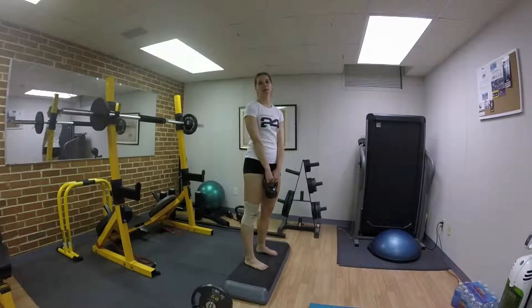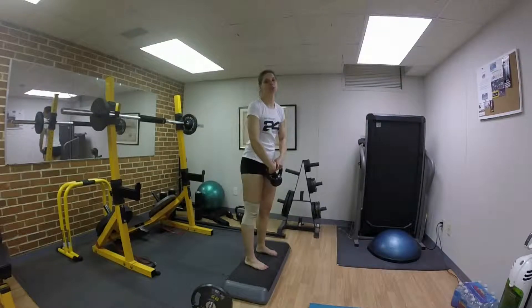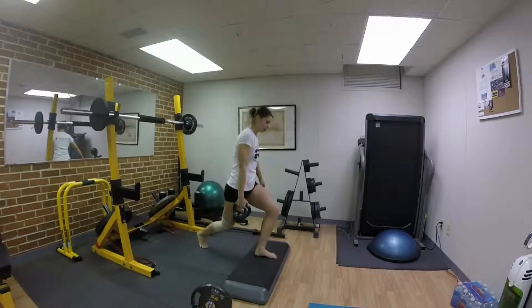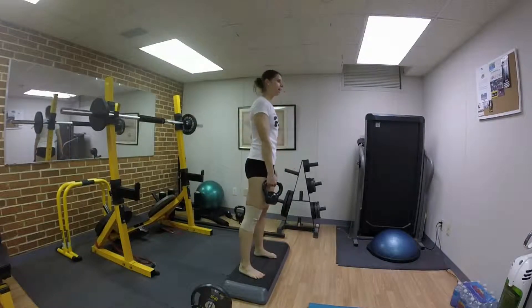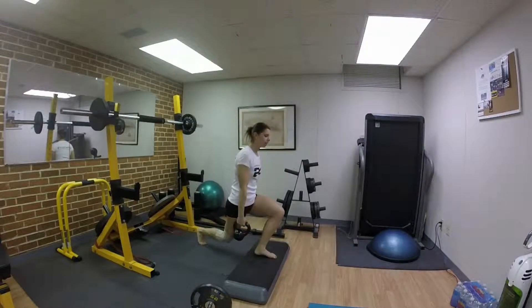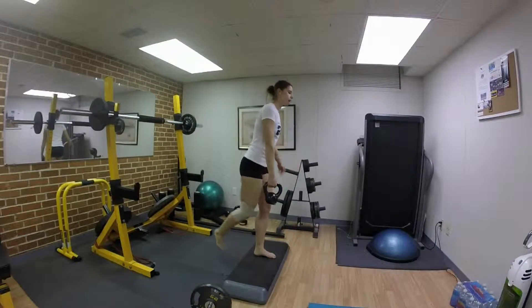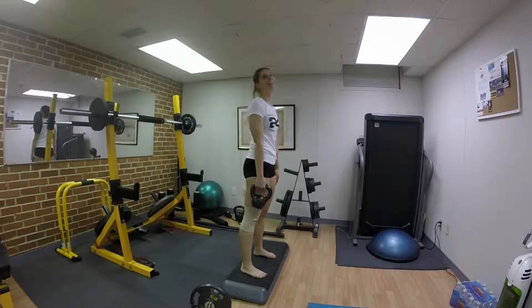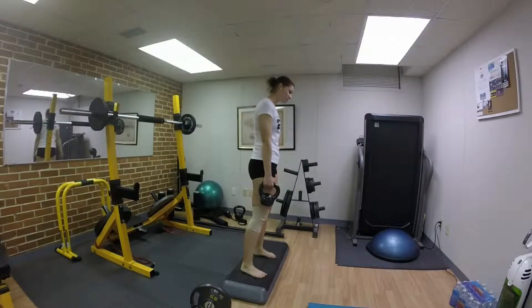Hey there. Jemaine and I, we're going to be showing you an extended version of our workout. So I guess we'll do that and that. As I said, this is an extended version of our workout. Plus weighted. I'm sorry I stole your thunder! Yes, you are stealing my thunder!